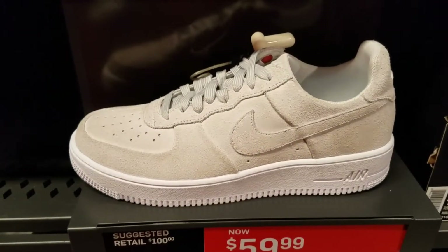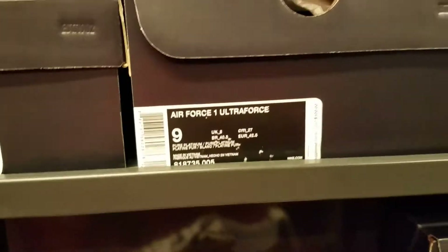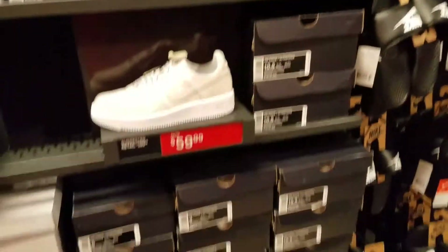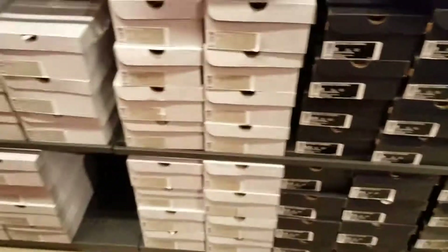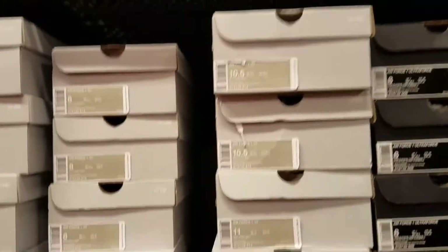Got these right here — Pure Platinum colorway. Ultra Force ones, Pure Platinum colorway. They got a lot of pairs left. Sleeping on these joints, man.